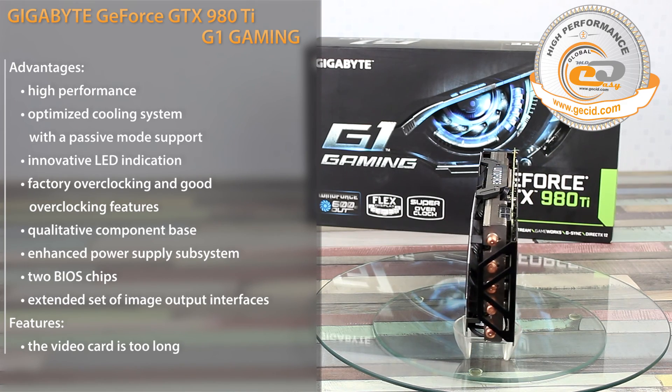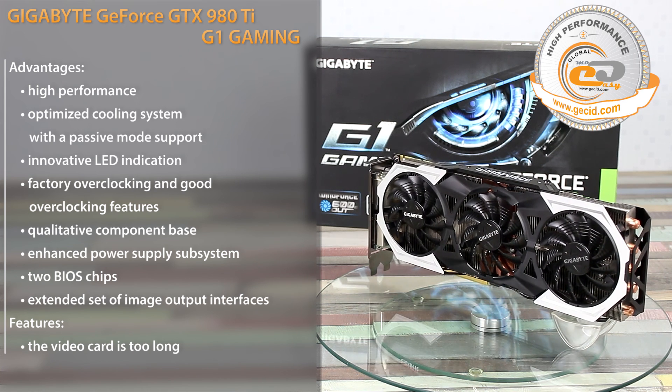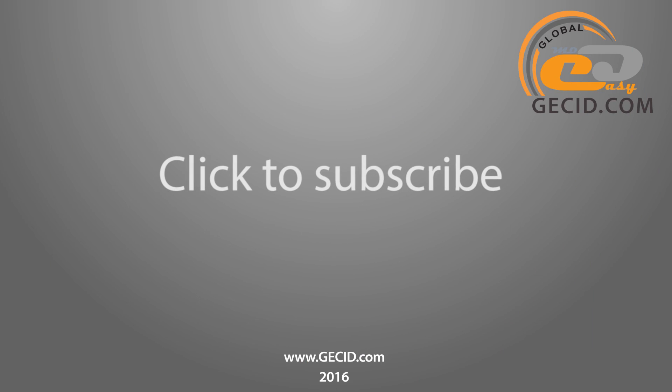As a result, this graphics card can become the basis for a gaming computer with maximum speed rates. Best regards, and don't forget to subscribe to our channel. Bye-bye!